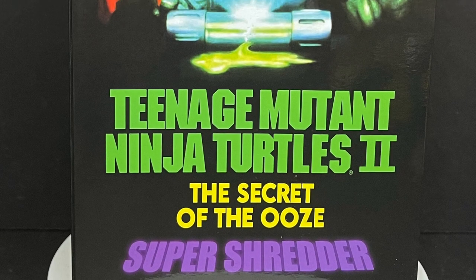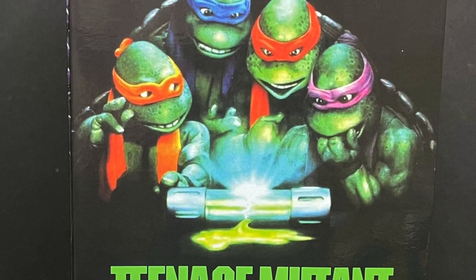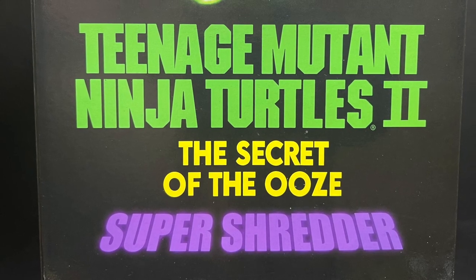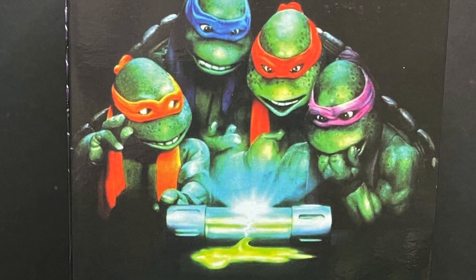Welcome back everyone, Toyshiz here, and I am back yet again to give you guys another fresh look, courtesy of my friends over at Neca Toys. Today we are totally checking out their brand new Walmart exclusive — Teenage Mutant Ninja Turtles 2: Secret of the Ooze — the Super Shredder, right there on the box.